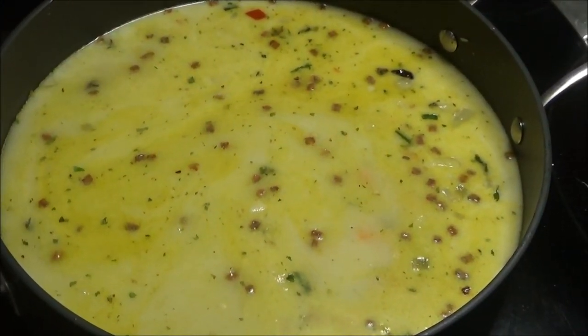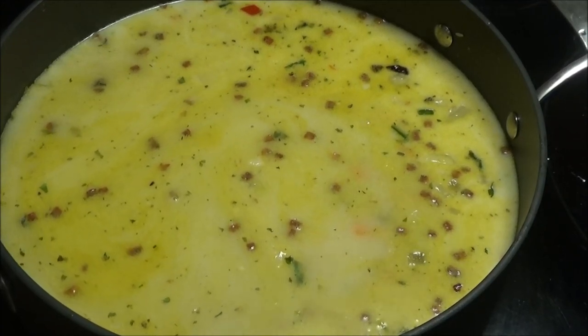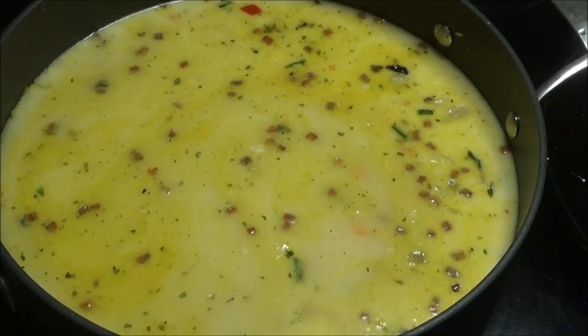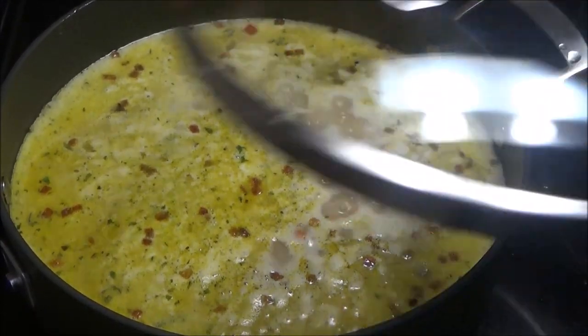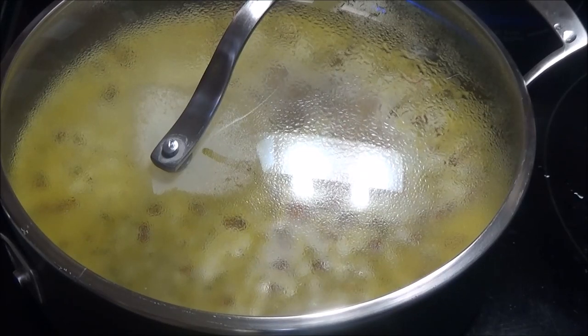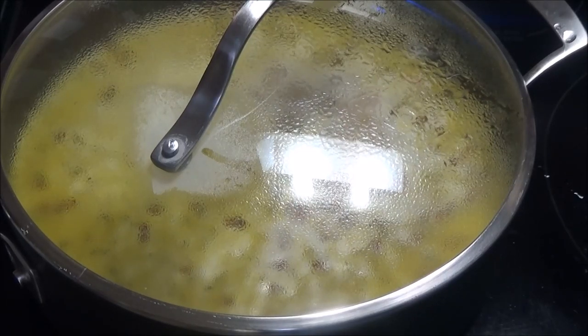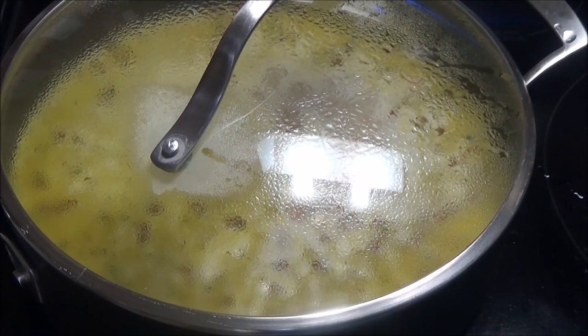I'm gonna allow this to come up to a simmer. Once it comes up to a simmer I'll cover it and allow it to cook until everything is very tender. Once covered, drop the heat to medium-low and allow this to cook until it thickens up and the rice grains are very tender.